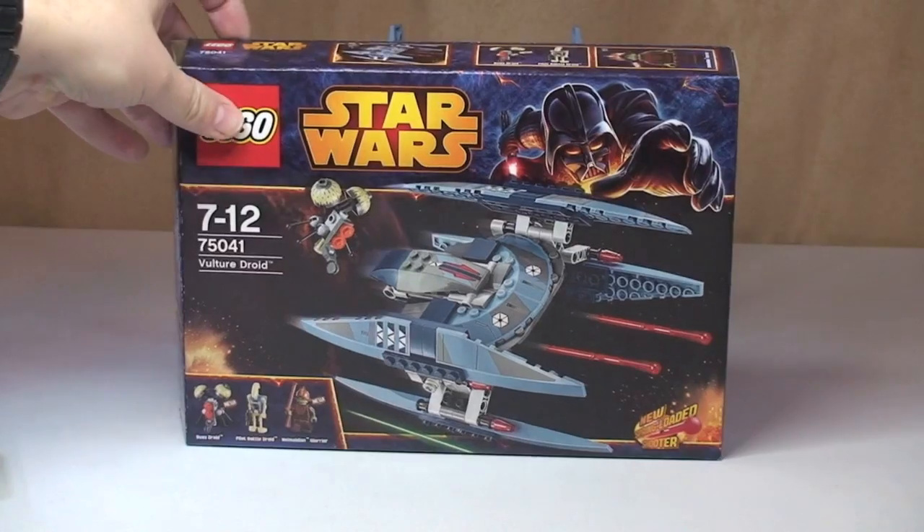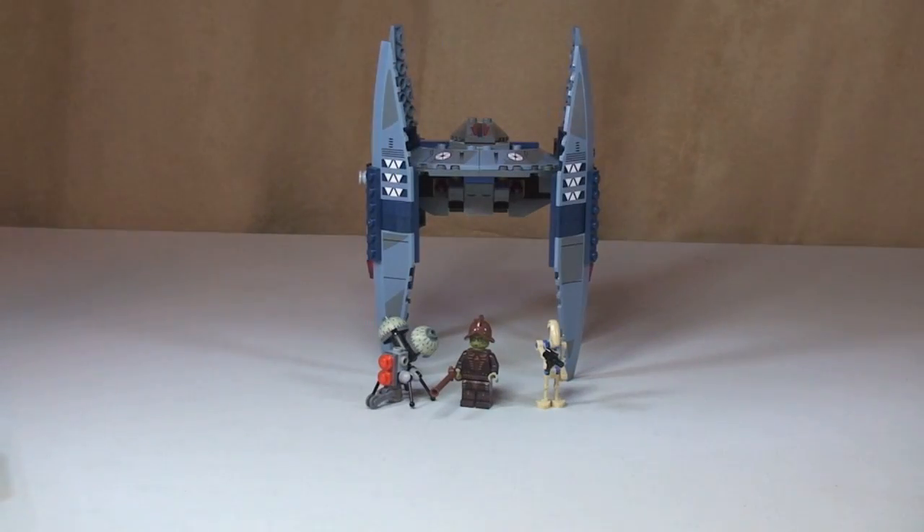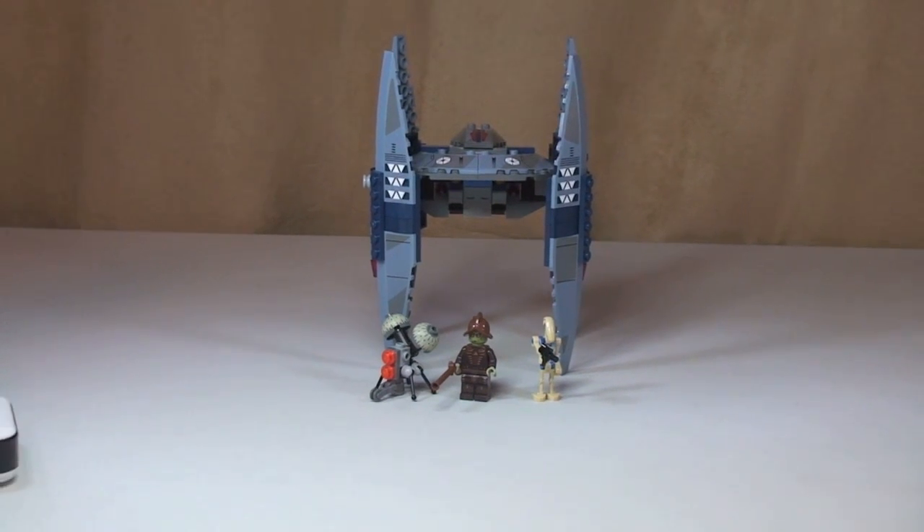So let's have a look at the set and the minifigures. There we can see the Vulture Droid — just getting that into a better shot.